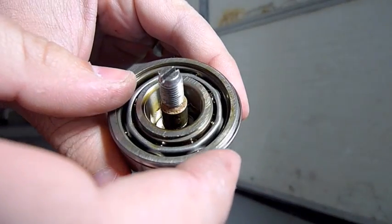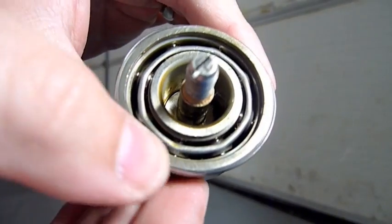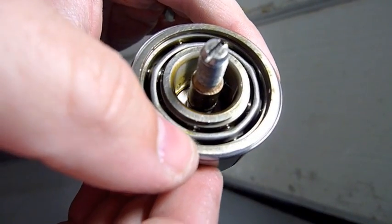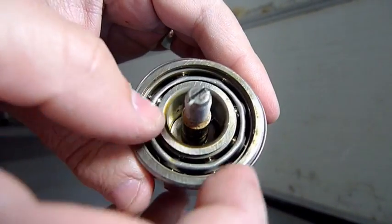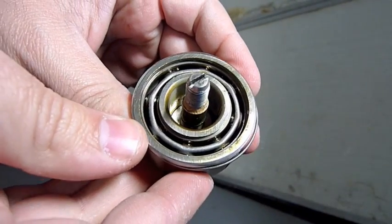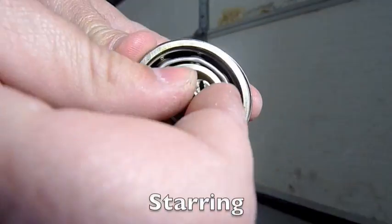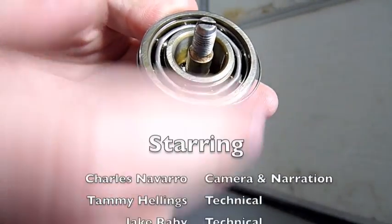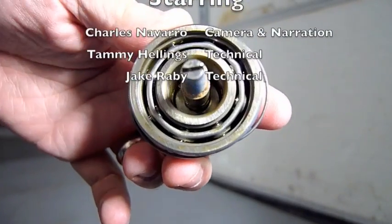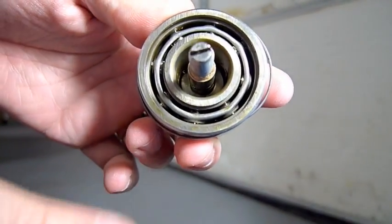If you look closely, the balls actually have no pitting — they're nice and shiny and smooth, meaning there is no corrosion and no irregular wear present. This bearing, technically, if it were still in the shaft with that seal removed, would have much better cooling and lubrication, and would probably be good for further service.